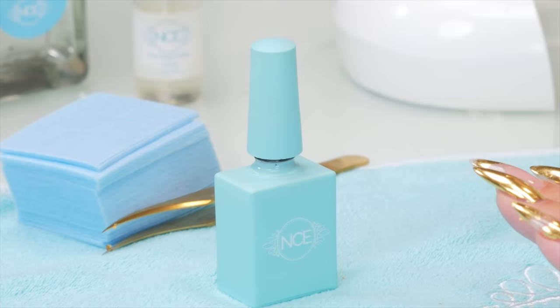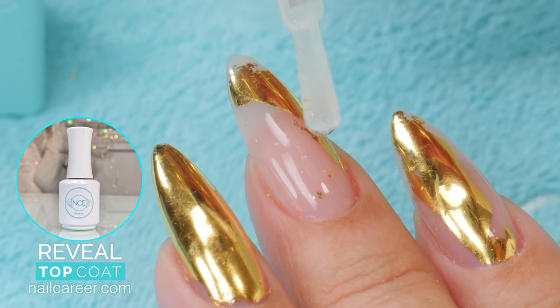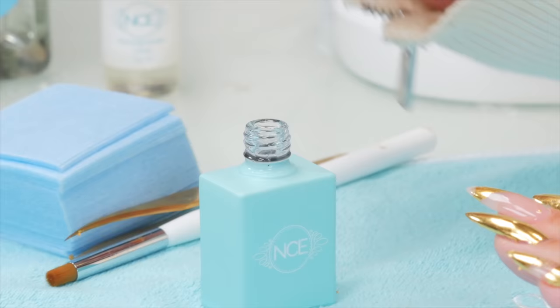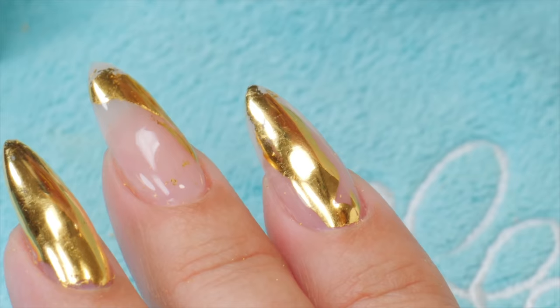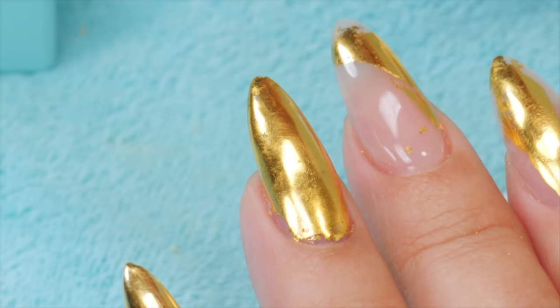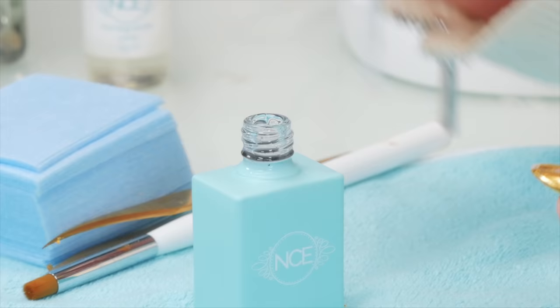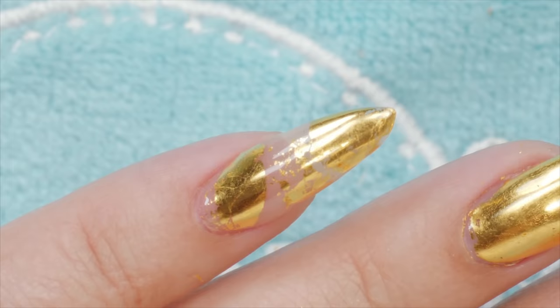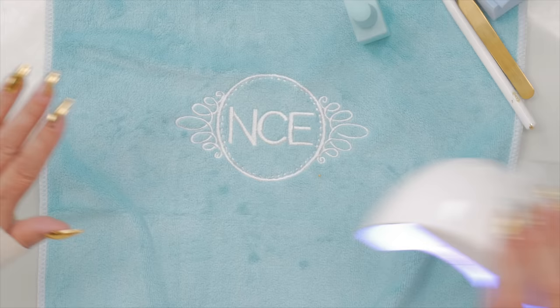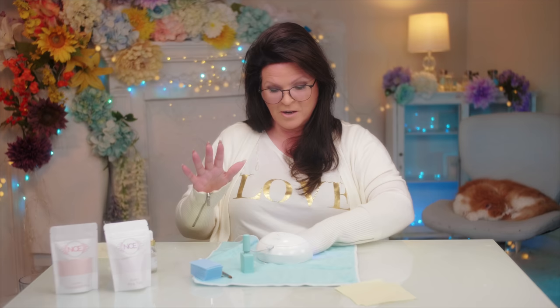Just going to top coat now. When you top coat, you want to seal in that gold so it doesn't come off. Make sure you completely cover all the area. Do the pinky too, then give them a good cure. Now let's check out the reveal shots — I'll have both hands for this photo.